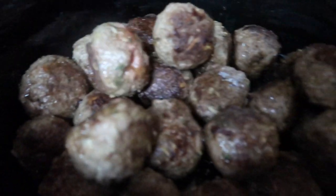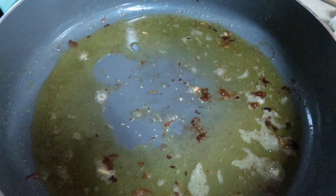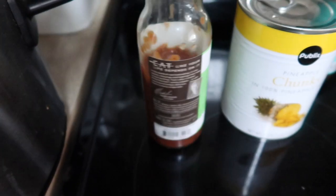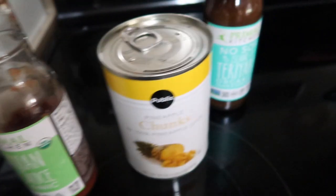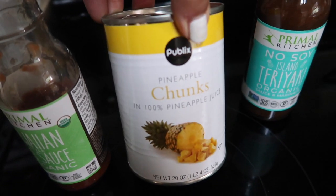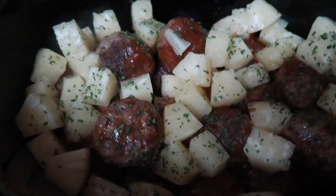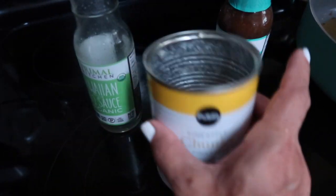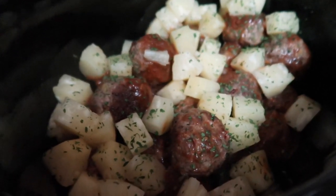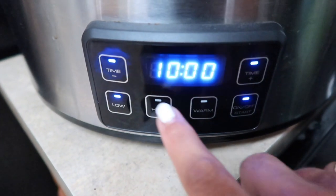I have all the meatballs in the crock pot now. They're not all the way done, but they're nice and crispy on the outside and rendered a ton of fat. On top I'm going to add some Hawaiian style barbecue sauce from Primal Kitchen — I only have about half a jar. I might also add a little bit of the no-soy island teriyaki from Primal Kitchen, and I'm going to drain the juice and dump the pineapple chunks in there as well. I didn't end up using the teriyaki sauce — I just saved a little juice from the can and it worked out perfect. I'll check it halfway through and see if I need more sauce. Now I'm putting it on low for four hours.